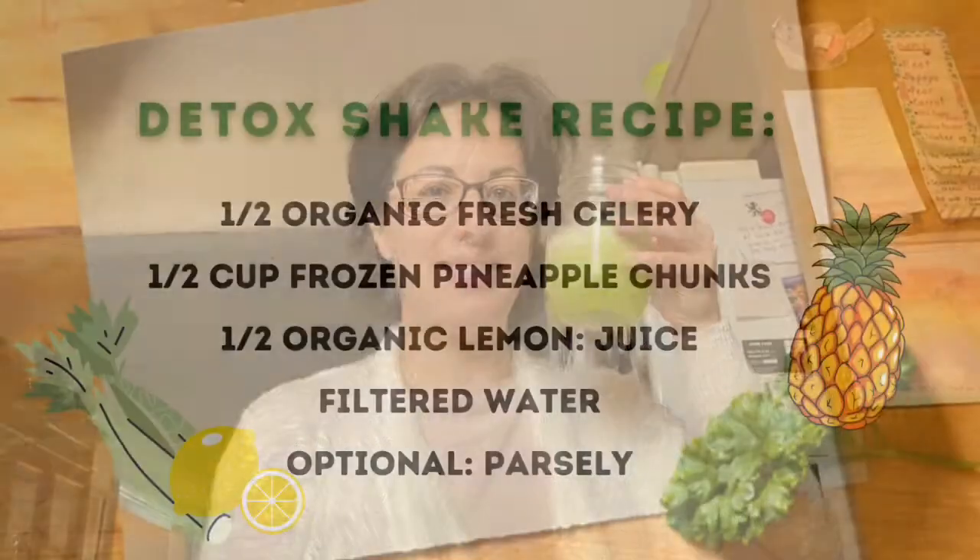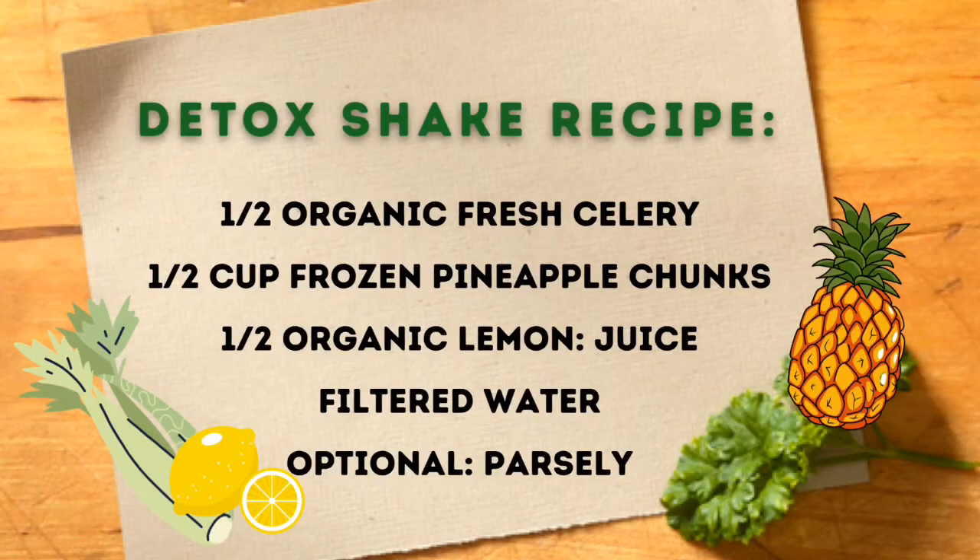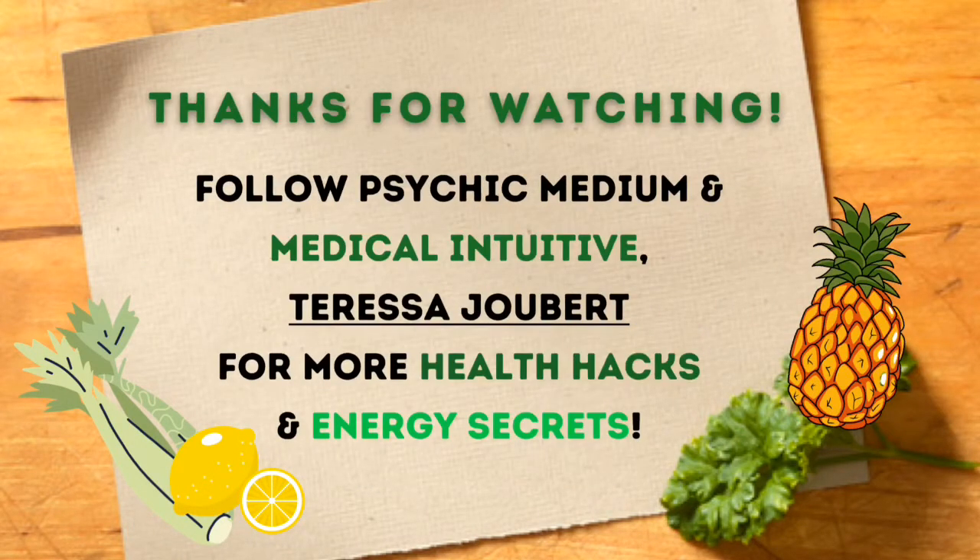This is an amazing detox drink. Flushes out your liver, your kidneys. Balances your stomach acid, and flushes out your gut and your colon. Awesome. Cheers to good health. We'll see you next time.